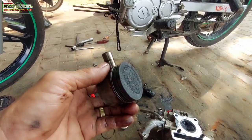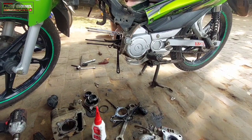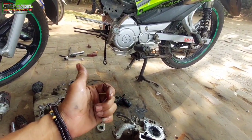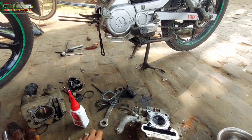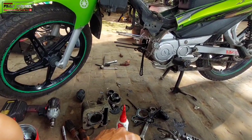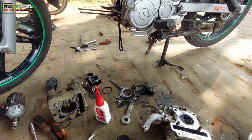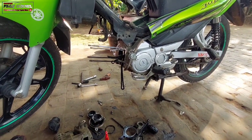Oke, Kang Bro, jadi seperti ini untuk kondisi di motor Jupiter Z yang mogok, mesin nggak mau hidup. Ternyata setelah kita cek, kompresinya bermasalah yaitu klepnya bocor, juga ring kompresinya aus, Kang Bro. Untuk kondisi seker seperti ini, nanti kita coba rundingkan dulu sama pemiliknya, mau ganti ringnya saja atau di-kolter sekalian. Jadi untuk videonya kali ini kita sekiankan dulu, sampai di sini dulu untuk proses pengecekannya. Kita lanjut di video berikutnya, Kang Bro. Terima kasih, mohon maaf jika ada kesalahan dan kekurangannya. Sampai ketemu lagi, wassalamualaikum warahmatullahi wabarakatuh.